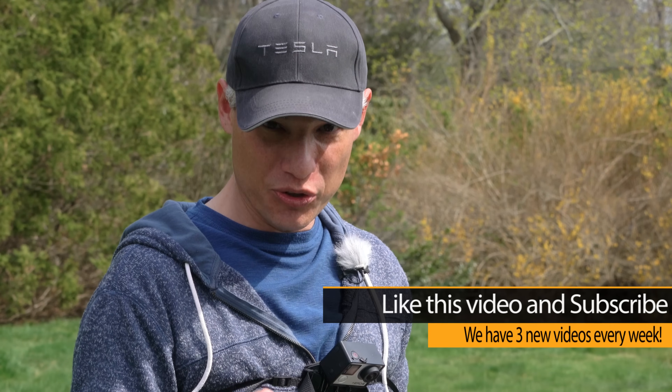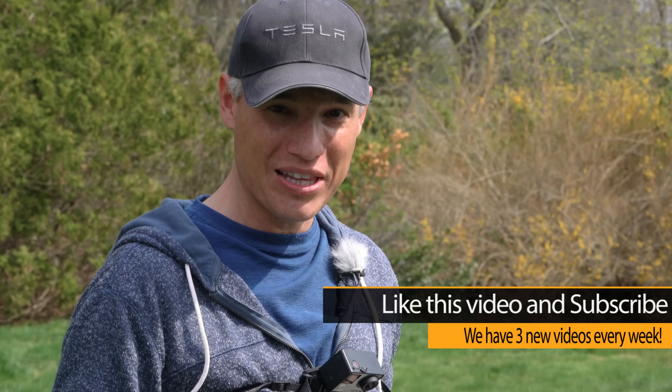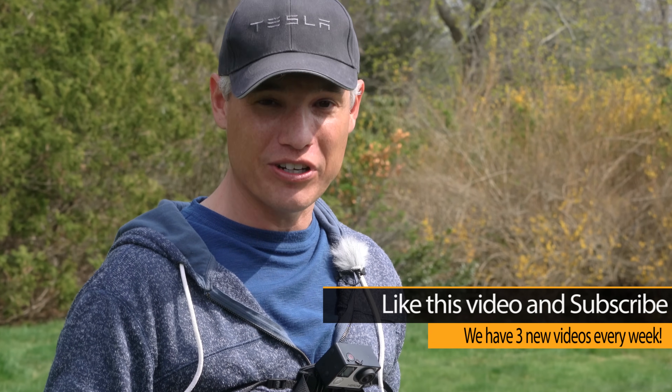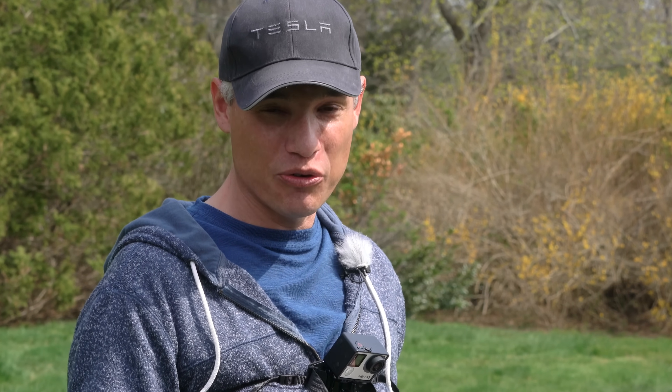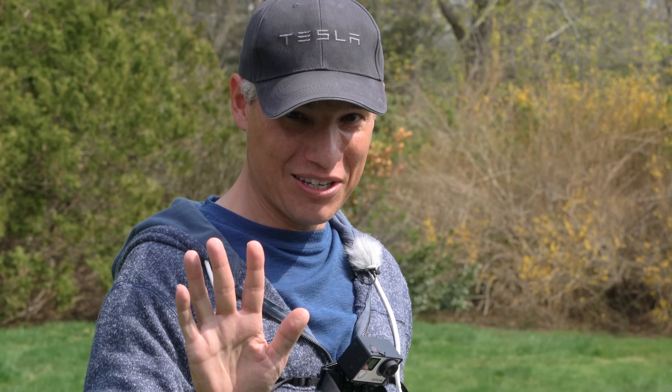If you want to see some good drone reviews, we have some coming up — subscribe to see that. We're also going to have lots of photography, videography, and drone content coming up. Share with your friends, like, subscribe. Thank you. Bye.